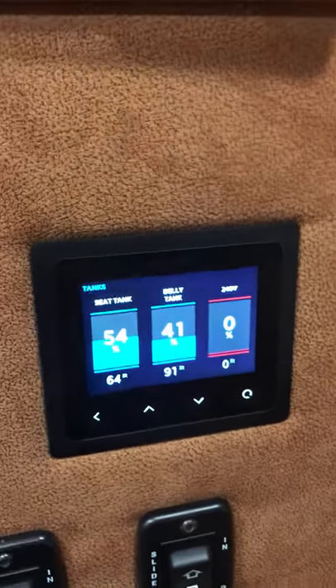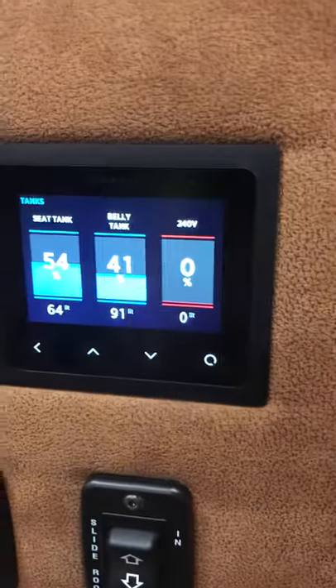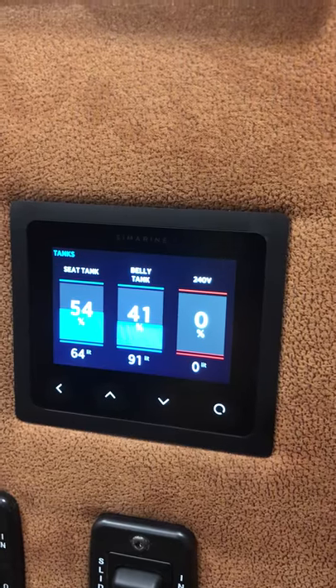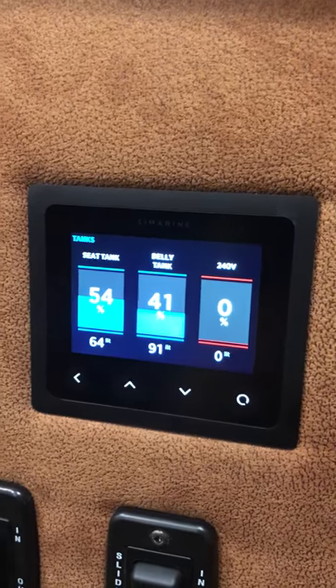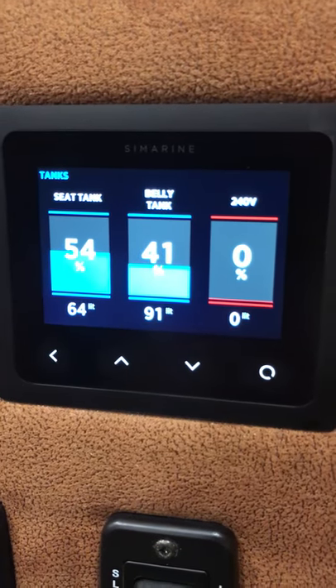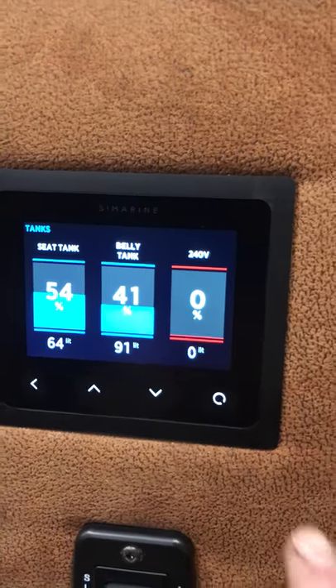One of the fantastic things about this compared to the original system that we had fitted, which basically only gave us a quarter, half, three-quarter, and full light on the system — this one actually shows you pretty much exactly down to the litre what's actually left in the tanks and stuff.